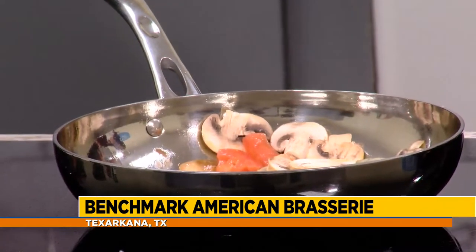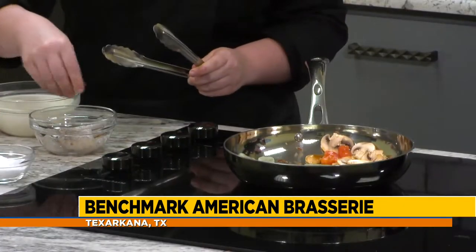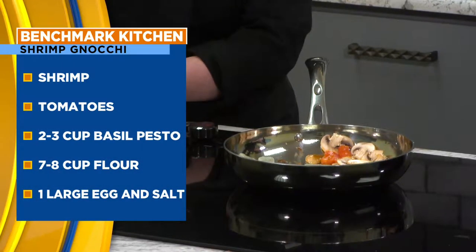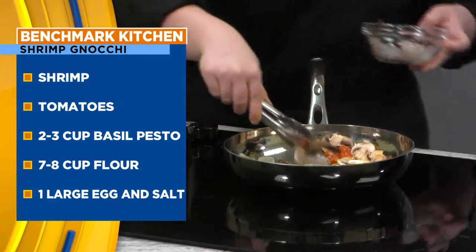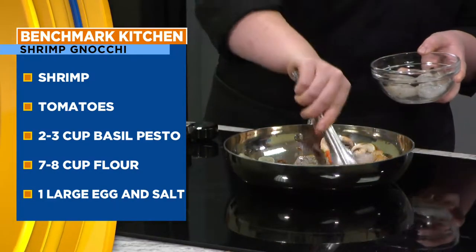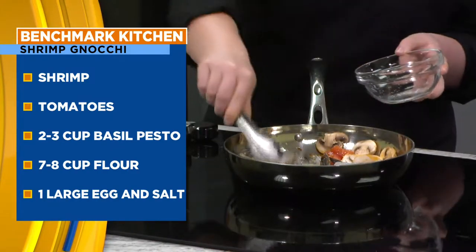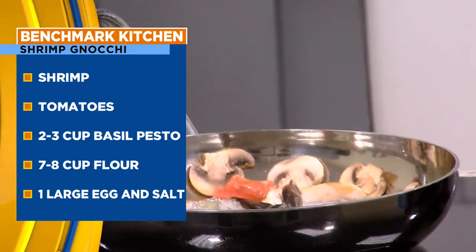While we're sautéing the gnocchi up here, she's going to add the shrimp and let that cook down. I'm going to discuss doing the gnocchi. Gnocchi is a potato dumpling — it's flour, egg, cooked potato that's usually riced up, and then we add a little bit of basil. I brought some of the pesto that we make. We add a little bit of this and it gives it a good basil twist. If you don't have basil gnocchi, you can just put some fresh basil in the pan and it'll work out perfectly.